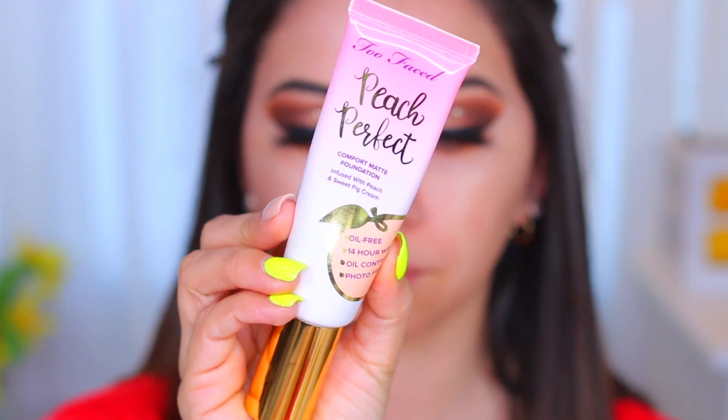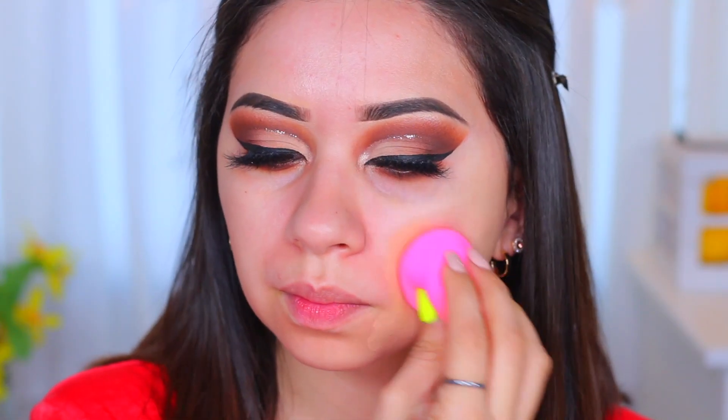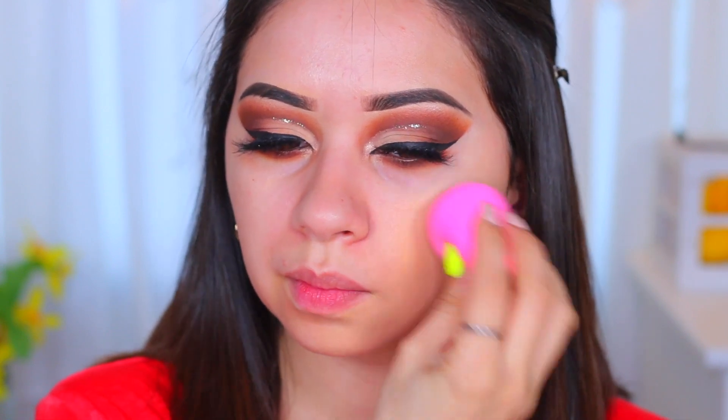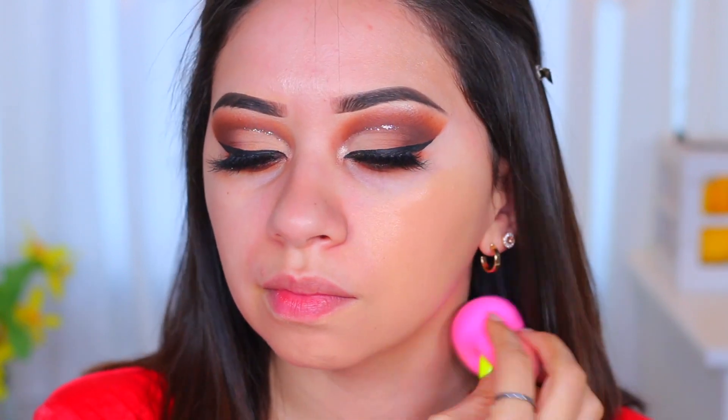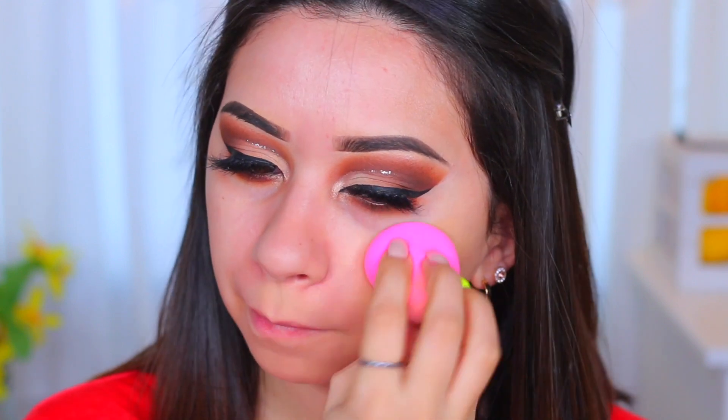I'm going to use the Porefessional to fill in my pores — the oil moisturized my skin and this one is filling in pores and priming for my foundation. For foundation today I'm going to use the Too Faced Peach Perfect in the color Nude — it's pretty much my perfect match. I'll apply that everywhere; this is a pretty full-coverage foundation, it lasts forever, and it's one of my favorites. I'm still sick but feeling a lot better today.